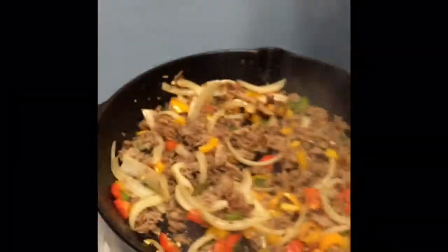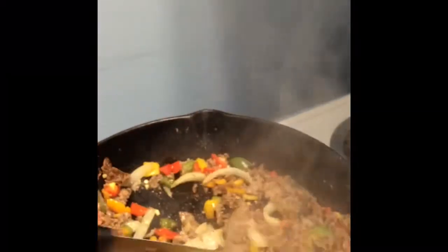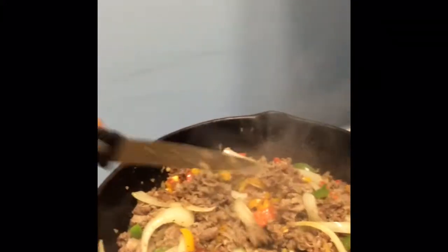Let the meat cook with the vegetables to brown. Stir occasionally with the butter inside. You're going to want to brown your bagels to crisp.